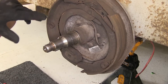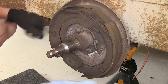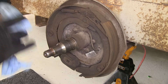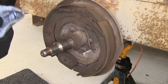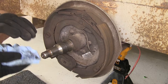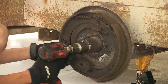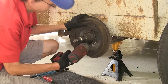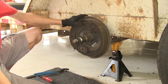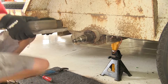Now that our spindle's cleaned off, we can remove our brake assembly. I just want to point out that our brake assembly is covered in brake dust. You want to make sure you're wearing gloves when doing this, because brake dust can be harmful to your health. There are five nuts that hold our brake assembly on to our axle. With all five nuts now removed, we can take our brake assembly, pull it off, and discard it.